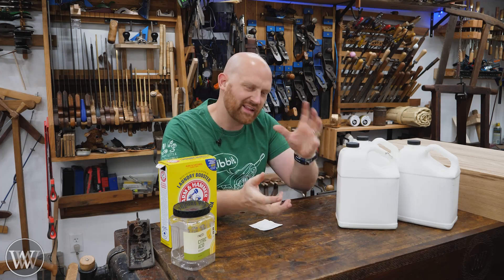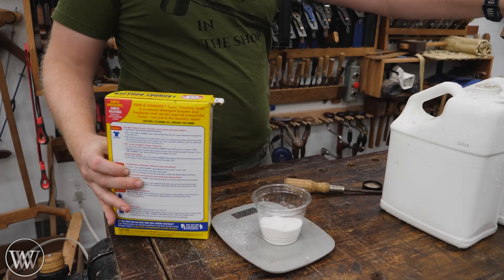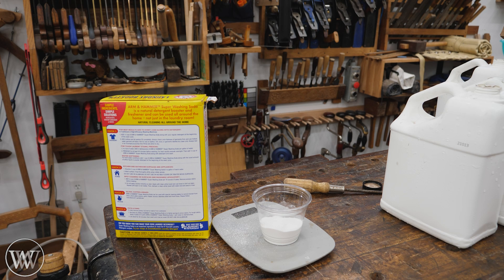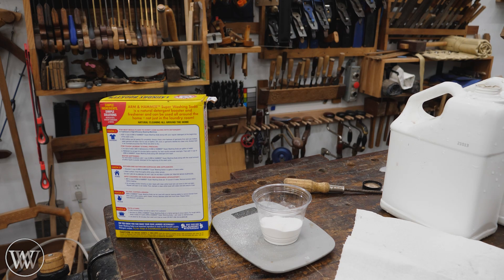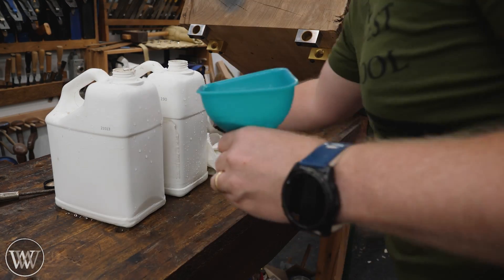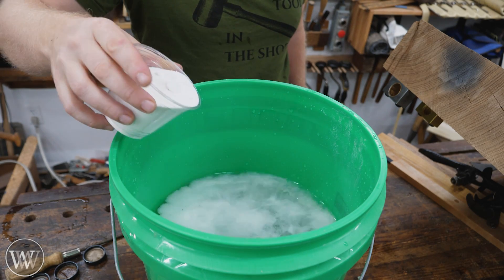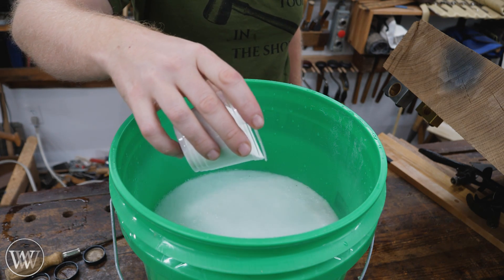He showed mixing it up in a bucket, and I thought — why not just go ahead and mix it in the jugs? Uh-oh. And then I found out that if you pour in the baking soda into an acidic solution — you've done the Coke and Mentos thing — yeah, I made a mess all over my bench.